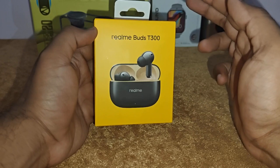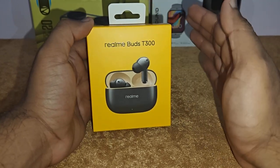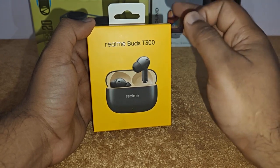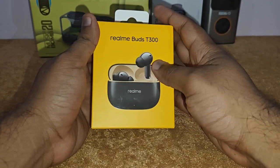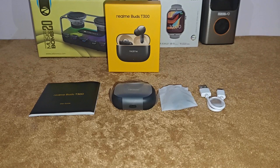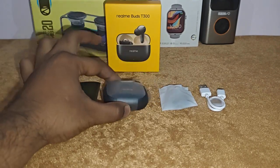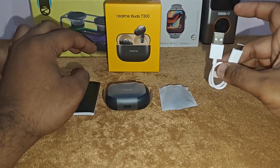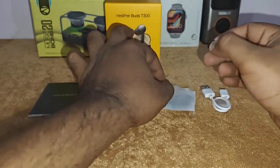For the price of just 1900 rupees, you get all these features and this Realme Buds sounds really very good. Let me unbox it and show you the contents. In the box you get a user manual, the buds in the case, some extra tips, and a Type-C charging cable.